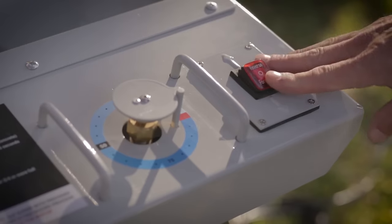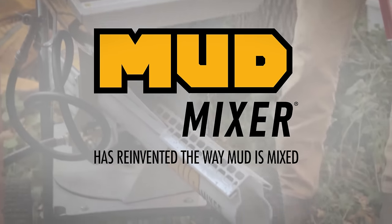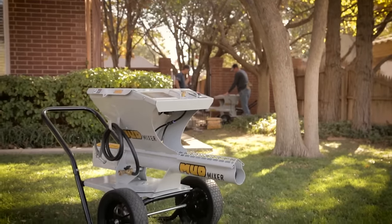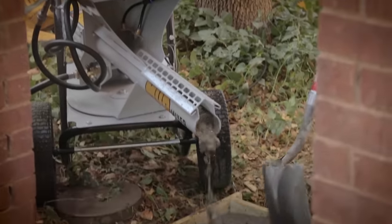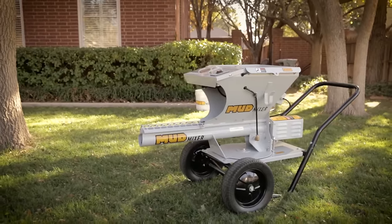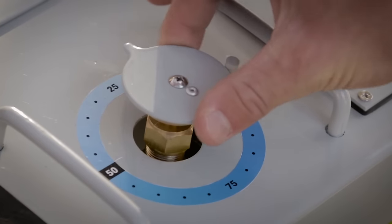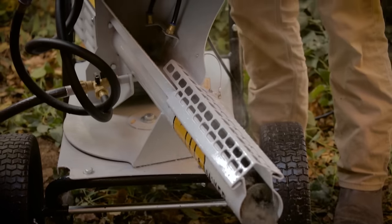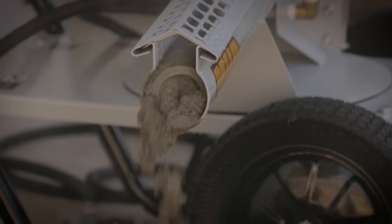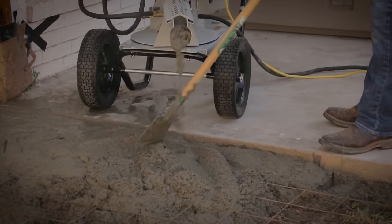This changes everything. Mud Mixer has reinvented the way mud is mixed. The Mud Mixer is the fastest, easiest, multi-use mixer on the market. Featuring a fully adjustable water input designed to be used with concrete, mortar, or stucco mix, it quickly and effortlessly provides a reliable, consistent mixture delivered right where it's needed.